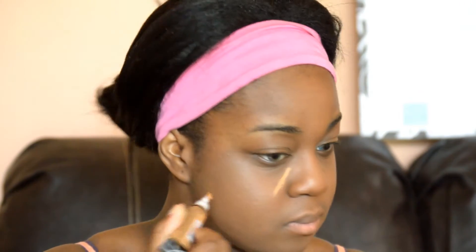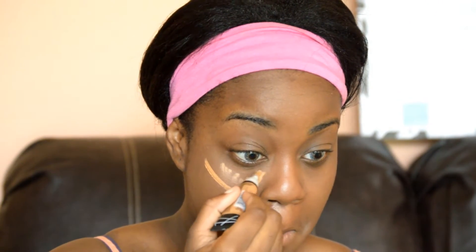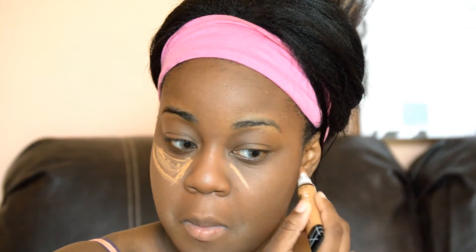I'm supposed to do my eyebrows first but I totally forgot, but we're going to continue and we're going to highlight or conceal all of the areas where the light hits — which is triangles under my eyes, my chin, my nose area, and everywhere where I think there's a problem — with this LA Girl Pro Concealer. You guys should get yourselves one because it's only $2.99 at your local drugstore or beauty supply, and this thing is amazing.